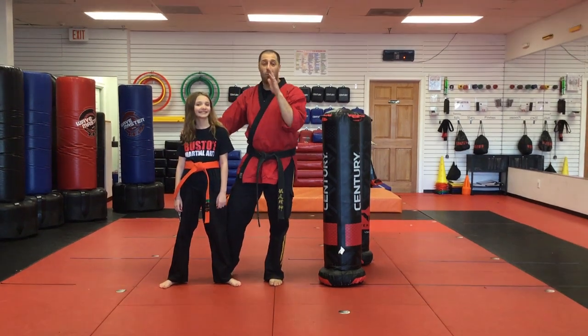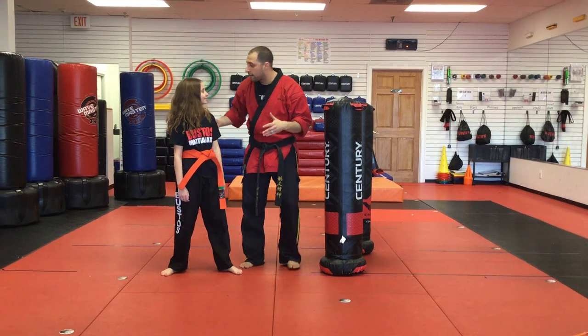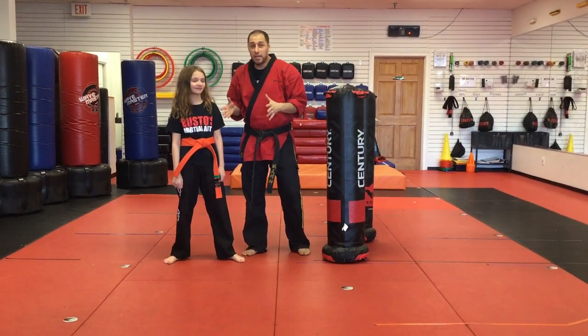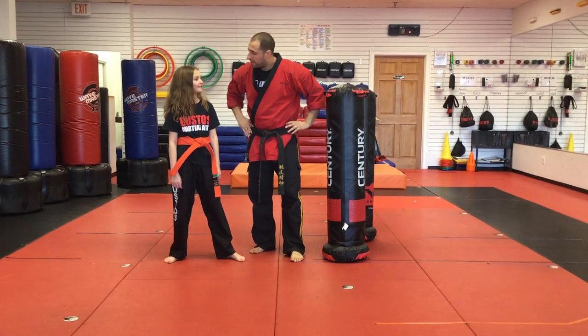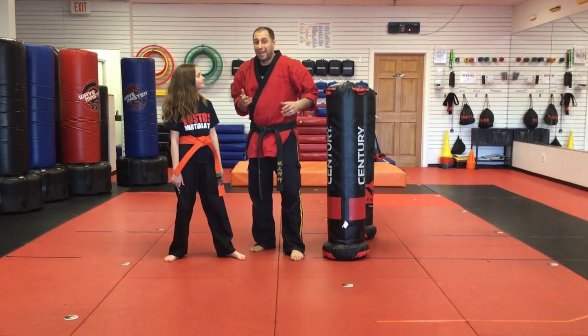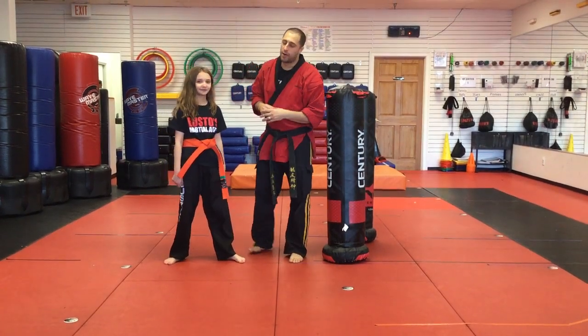My name is Sensei Matt Federico and this is Lila. We're making a spinning back kick video. The reason we're making this video is because Lila heard about us on YouTube — she literally saw me on YouTube. Think about this: maybe one day someone will see Lila on YouTube. So that's why we're making this video.